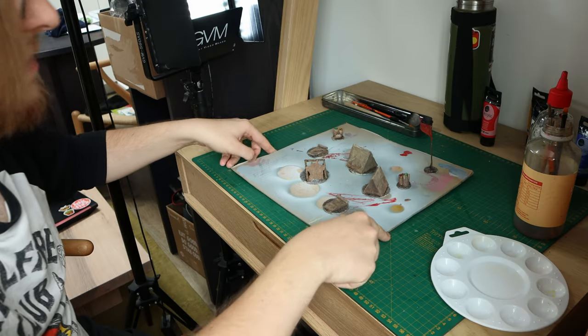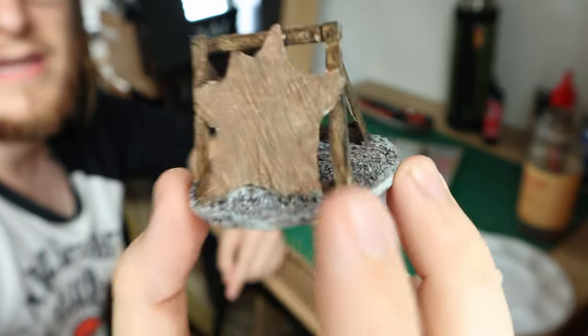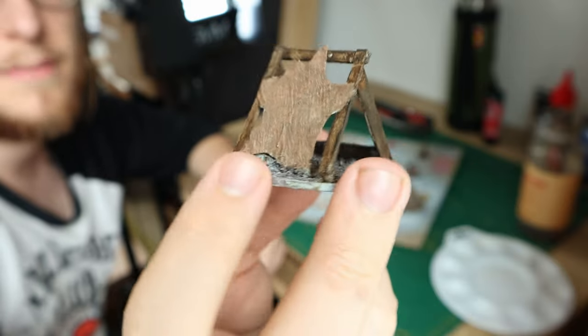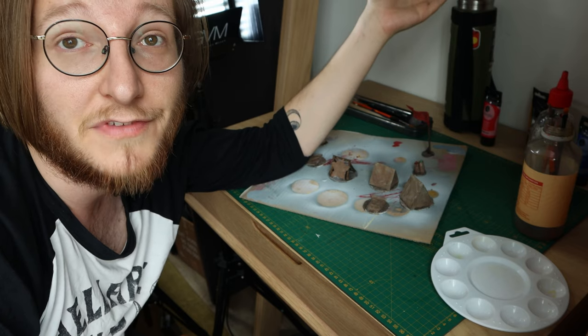Okay, we've had some lunch, we've cleaned up and reset, everything's dry. Everything's looking good. We'll go through, do a nice green dry brush all over the tops of these, paint the rims black, and then we've got ourselves a whole little set of camp terrain.